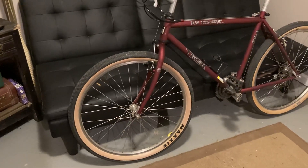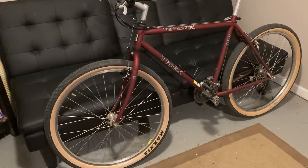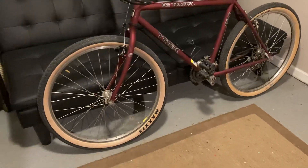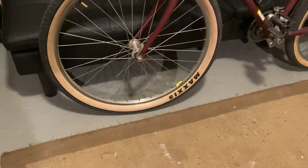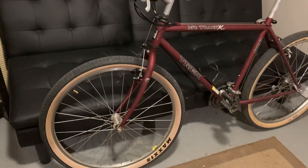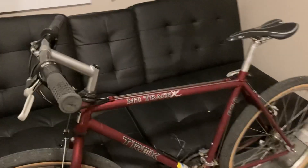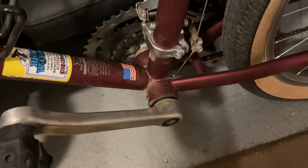Chris came through with another vintage bike — this time a Trek 850 Mountain Track XC — with some pretty awesome tires. This bike hasn't been changed at all since he bought it; this is how he bought it. We're going to replace the pedals, but it's almost in perfect condition. The frame, I believe, is made in the great US of A.